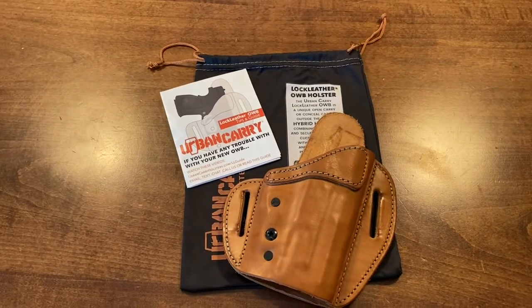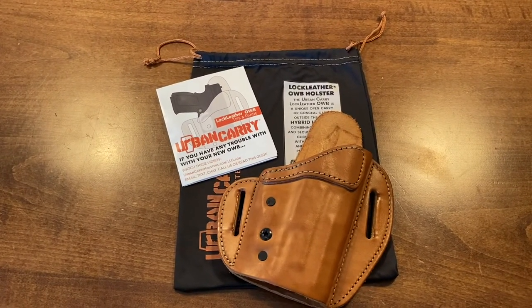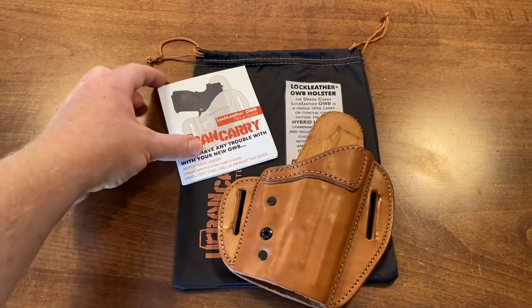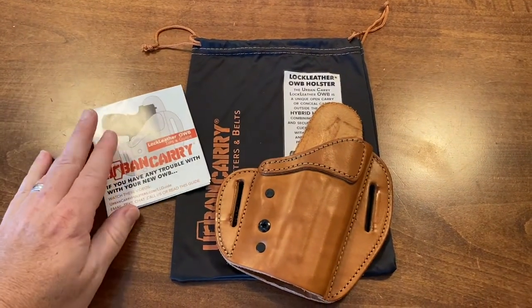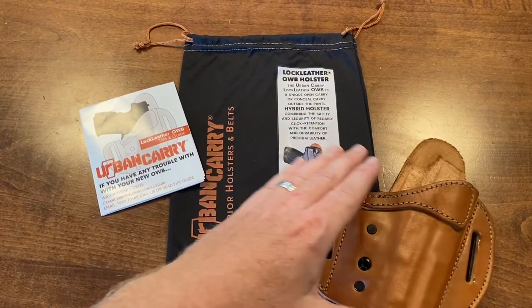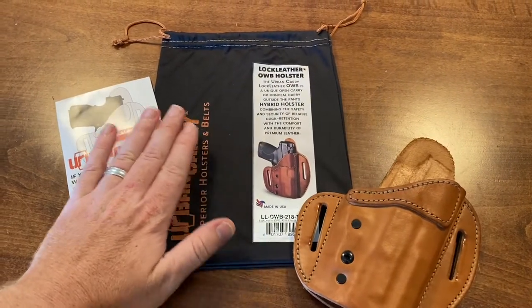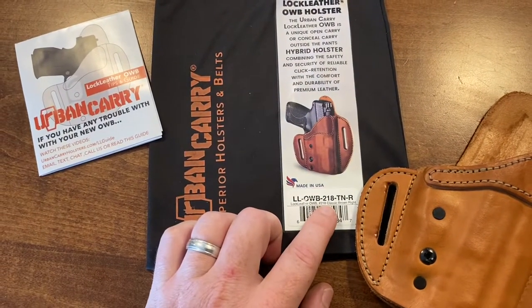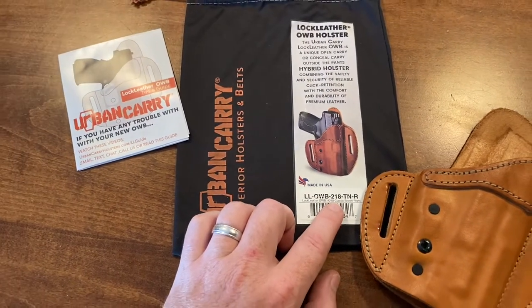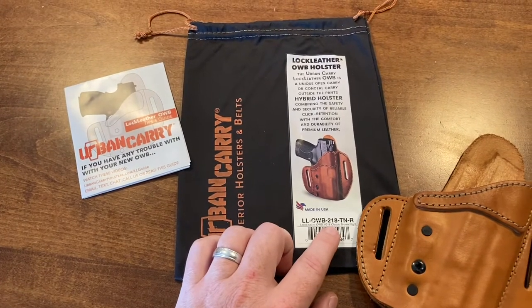Just want to do this real quick video on this Urban Carry Lock leather holster. This is how it comes when you order it — it's got a little tips guide, here's the holster, and then this drawstring pouch. You can see I got size 218, which fits the Glock 19 and even fits the P80 Glock 19.